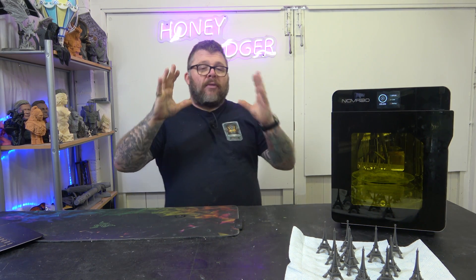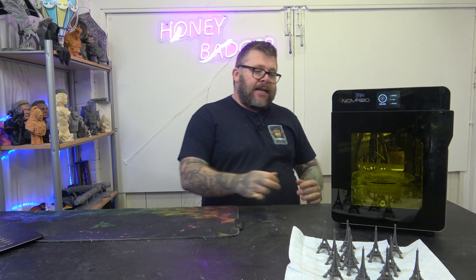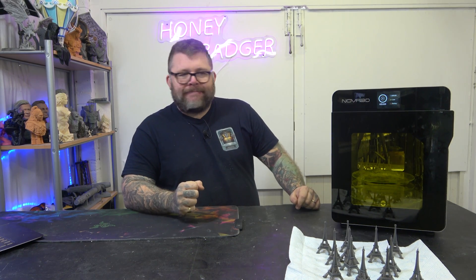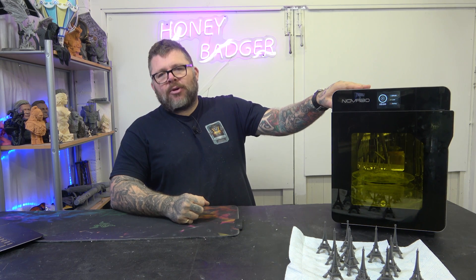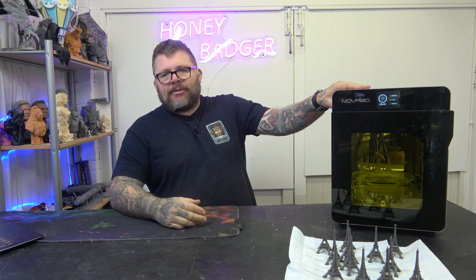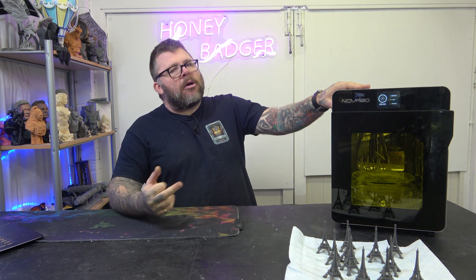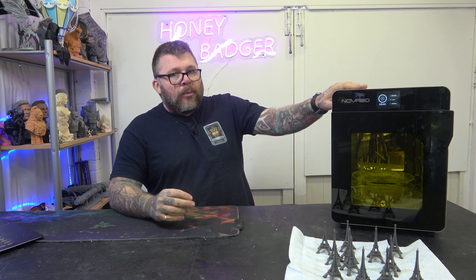Also, where a lot of curing stations are the plastic hood type, this is metal. I like metal — it always seems more quality. You know it's not going to crack. A lot of the hoods do crack over time. You knock them and you crack them. It's never going to happen with this.